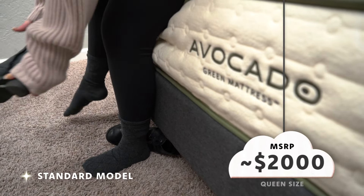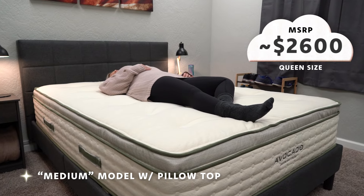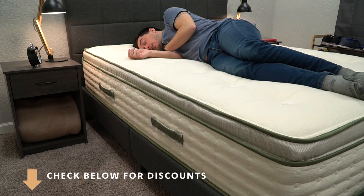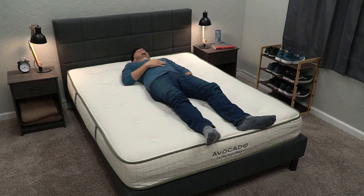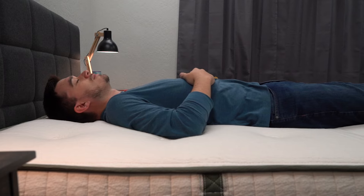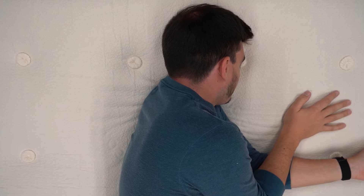This bed also has a ton of certifications — basically they go blow for blow with the Avocado Green and both perform well in that department. Now let's talk about price, which is one of the major differences between these two beds. The Avocado Green without the pillow top is around $2,000 MSRP for a queen. Adding the pillow top brings it to about $2,600, and adding the box top brings it to around $3,300 for a queen. This bed sometimes goes on discount and we'll have any coupon codes linked below. The Avocado Latex foam bed is basically at that $3,300 mark MSRP for the queen size year-round — we don't really see it going on discount often, making it as expensive as the Avocado Green with the box top.